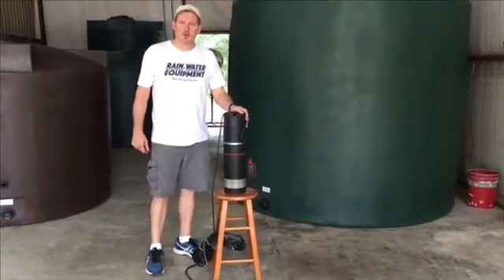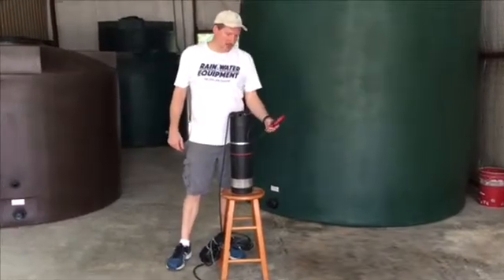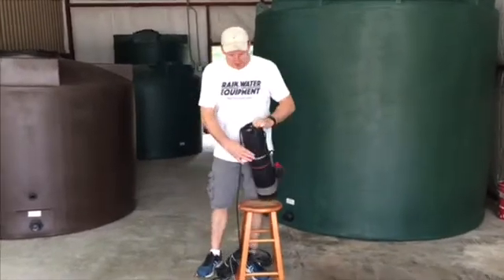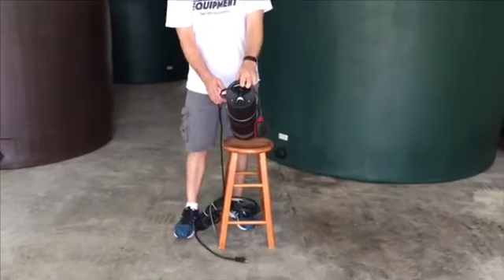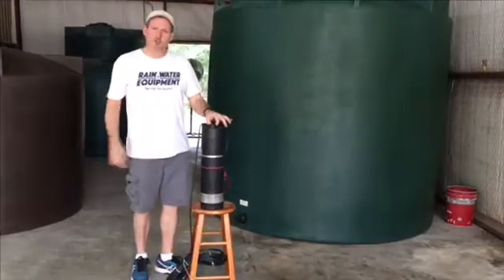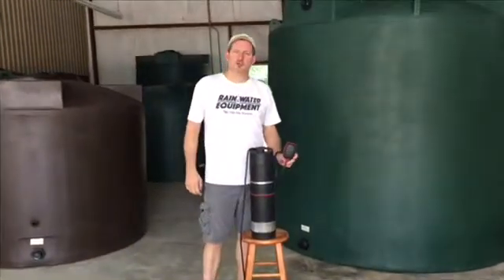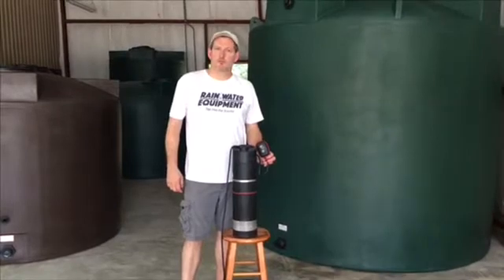This is a 110 volt SBA 345-A from Grundfos. It's on-demand and submersible. On the top, you'll see that the one-inch MPT threaded discharge is where the water comes out. It also has a lifting eye on the top that you can run a rope through to lower it down into the tank. This pump comes with a float switch, and the purpose of the float switch is to prevent dry run of the pump.